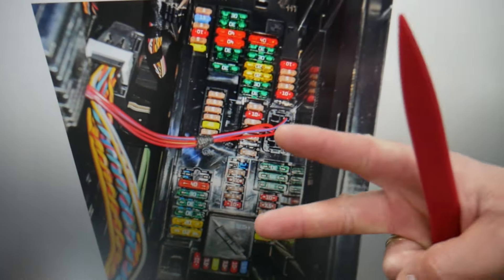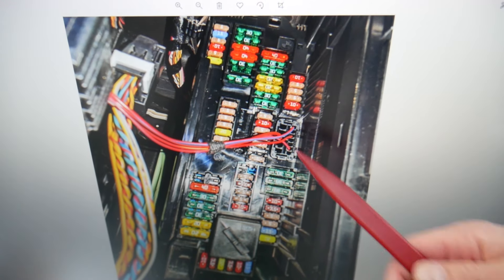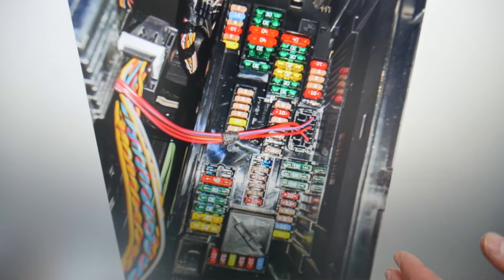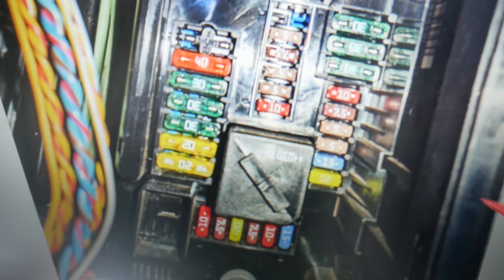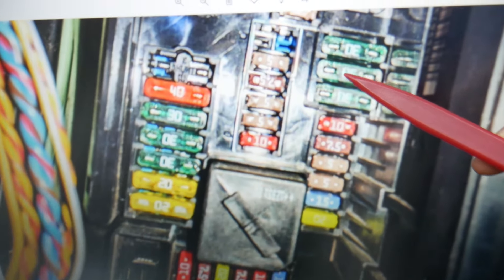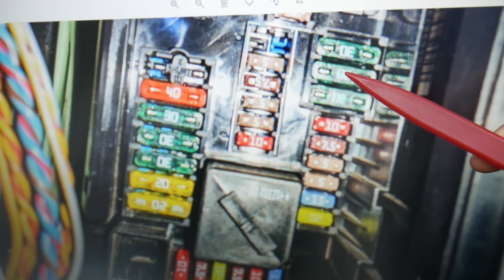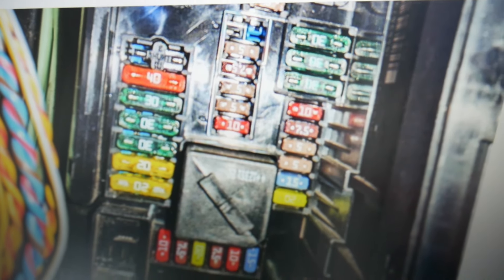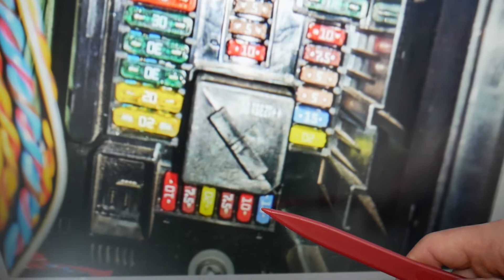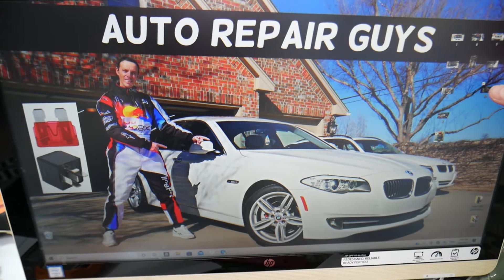For the horn, we need to check two fuses. Make sure to stay till the end — we want to share one good piece of advice. If we zoom in here, the first fuse you need to check is fuse number eight. Then you have the main horn fuse, known as fuse number 62 — that's this 15-amp fuse right here — which you will also need to check.